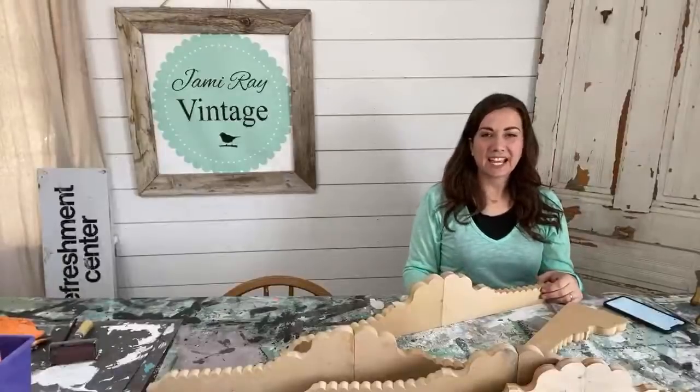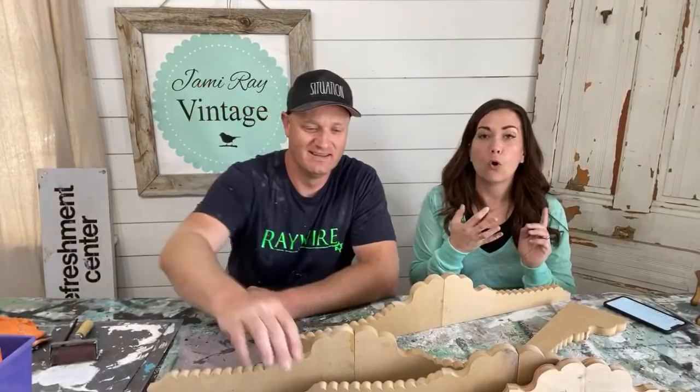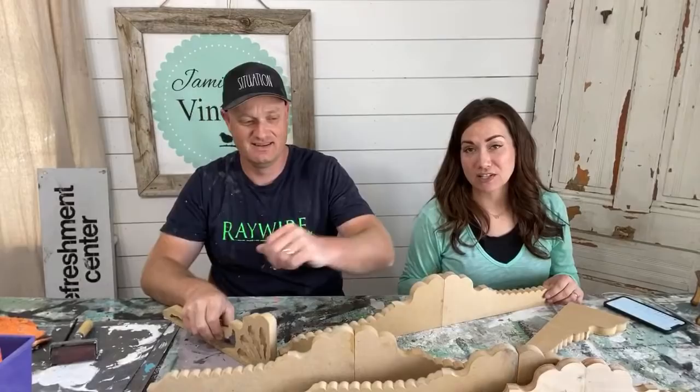Hey guys! We go live every Wednesday at 10 o'clock mountain time and we take junk and turn it into home decor that we either put in our house or sell at our retail store, which is Jamie Ray Vintage. Our website is jamierayvintagehome.com and we have a little boutique in Lehigh, Utah.